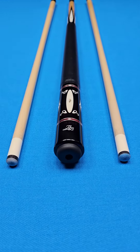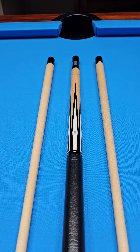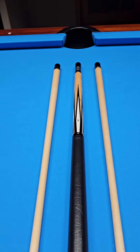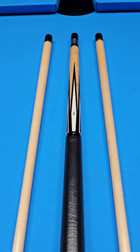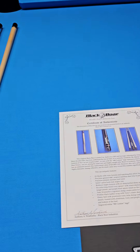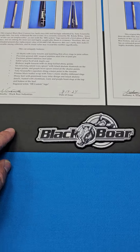Alright guys, Black Boar Custom Cue. This is definitely what I consider a rare bird, and I'm going to tell you a couple of things about it that make it a lot more rare than just a typical Black Boar. Instead of pointing them out on the cue, I'm going to read from the LOA right here. It does come with a certificate of authenticity — two copies of it — and you get this really neat little Black Boar patch as well.